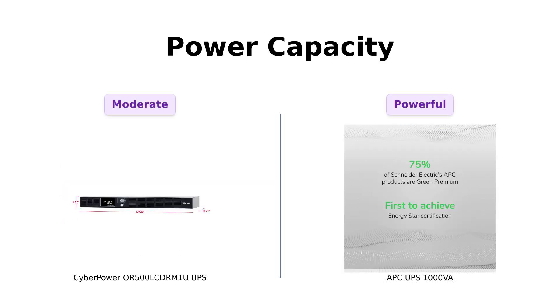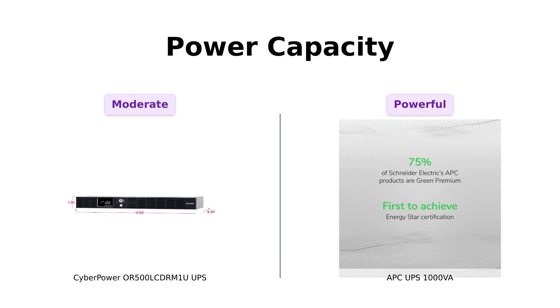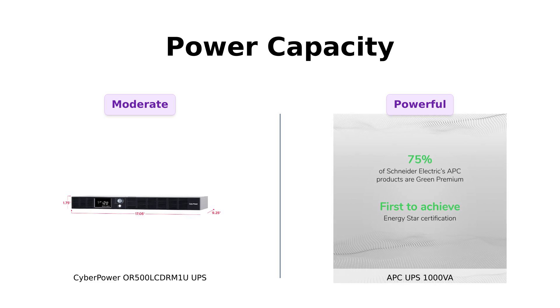Next, let's talk power capacity. The CyberPower provides 500VA/300W, which is suitable for basic setups, as mentioned by users who effectively used it for their home media servers. However, some reviews indicate limitations when trying to power more demanding devices. In contrast, the APC UPS 1000VA packs a punch with 1000VA/600W, which has received rave reviews for its ability to keep high-end gaming rigs running smoothly during outages. Reviewers love that it can power multiple devices without a hitch.